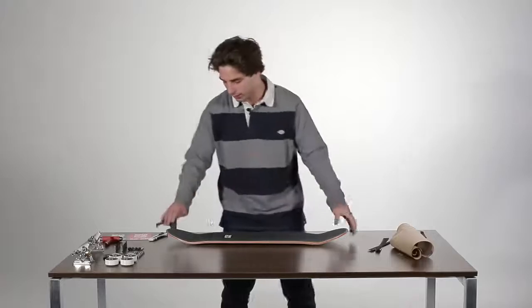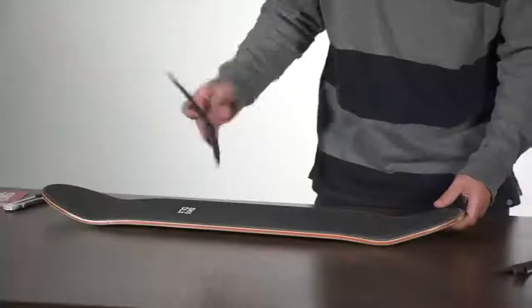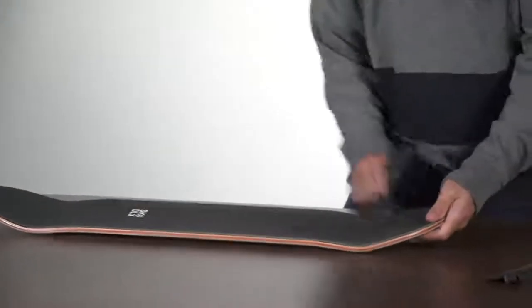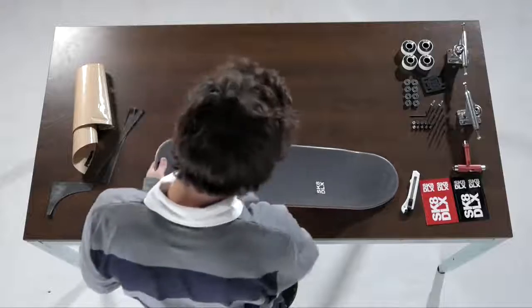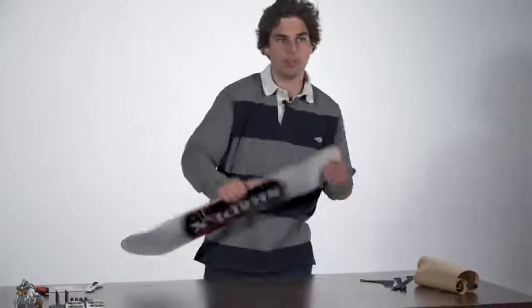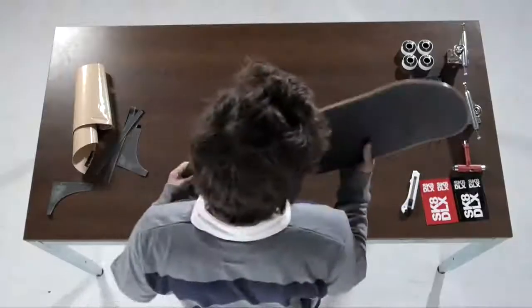After you cut the whole grip, what I usually do is take the part of the nose and tail, fold it together, and just try to scratch it a little bit so it sticks really well. Sometimes when I have old shoes I just scratch the top of the grip a really small bit so it's not that grippy for your shoes. And there we have it — a skateboard with grip.